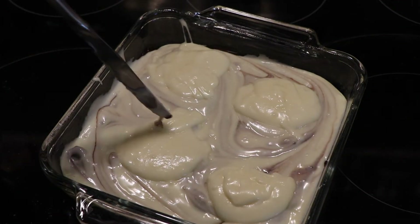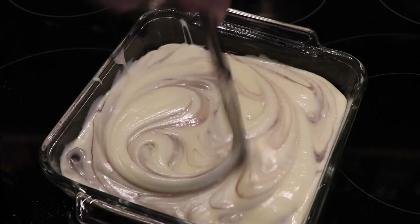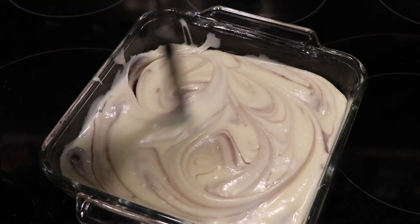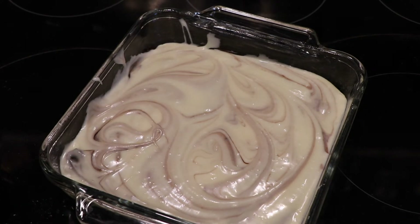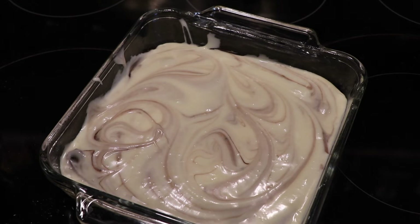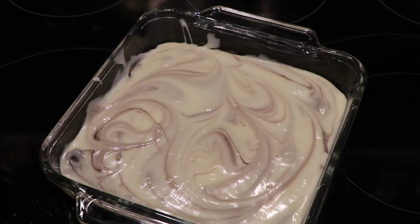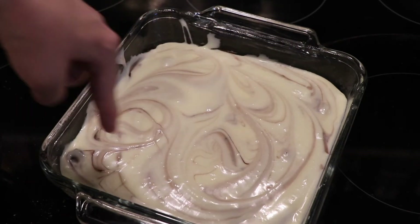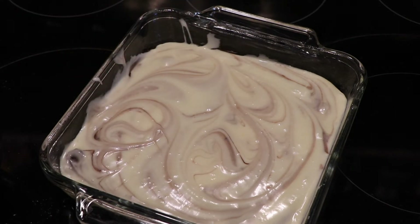I'm going to swirl this around again and bake it at 325 degrees for a minimum of about 30 minutes. I don't have toothpicks but I'll do the toothpick test — I'll just use a knife, stick it in, and see if it comes out clean. Generally what happens is the edges come out clean but the center is going to be extremely gooey, which is what I love.